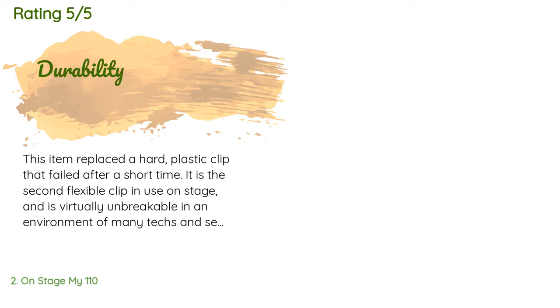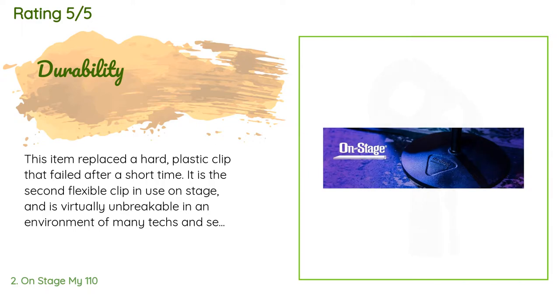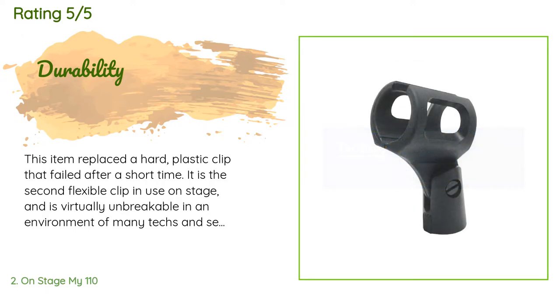The average rating of this product is 4.7 stars with more than 134 customer reviews. A customer said: This item replaced a hard plastic clip that failed after a short time. It is the second flexible clip in use on stage and is virtually unbreakable in an environment of many techs and set-up people who must do their work quickly. That haste can easily result in breakage of rigid clips, and performers who move microphones from stand to hand and back are also a bit careless and add to the breakage. Finally, soft clips are less noisy when performers replace mics into clips.